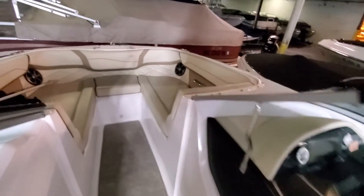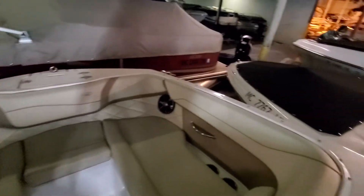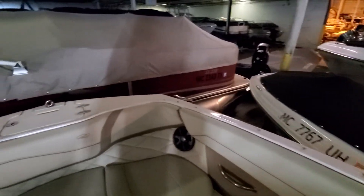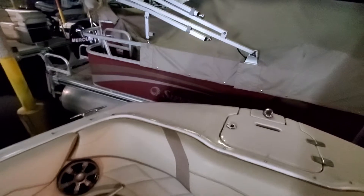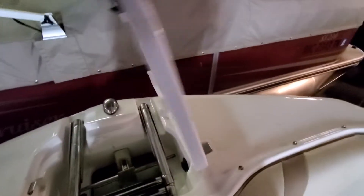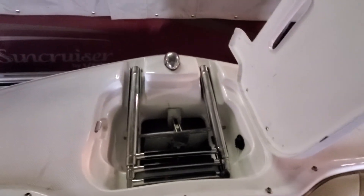As you move forward, this is the main bow seating area. Inside here you have a ladder and an anchor.